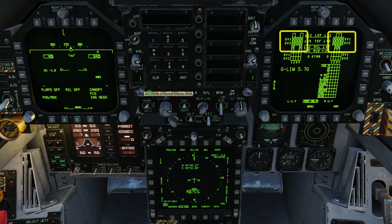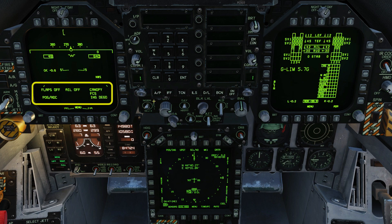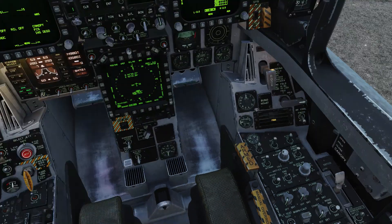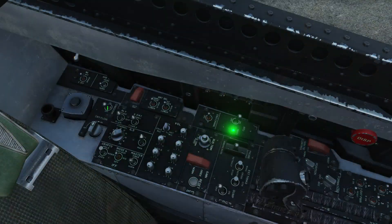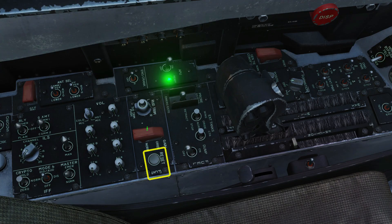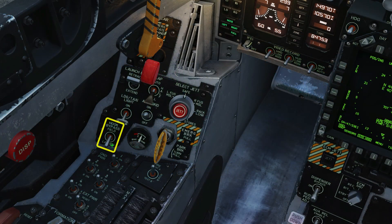We need to clear all of these Xs and all of these warning messages prior to taxi. Arm your ejection seat and press CTRL-C to close the canopy. Turn on your OBOGS — that's your onboard oxygen generator. Press and hold your FCS reset for a second, and the same with your takeoff trim button. Since we're not on a carrier, set the hook bypass to field. Set flaps to half for takeoff.